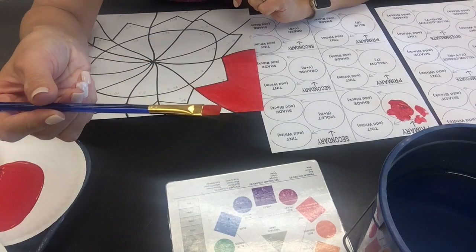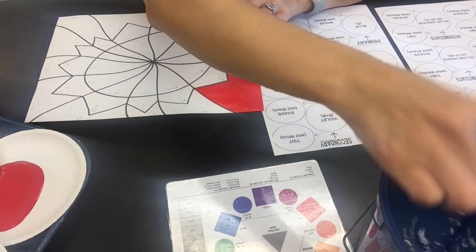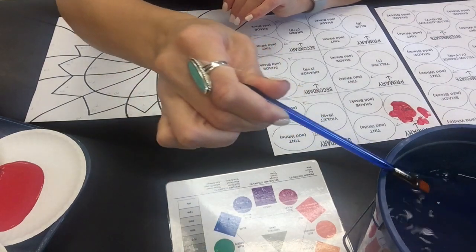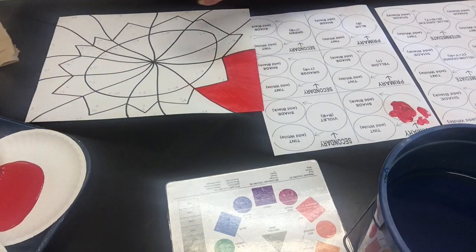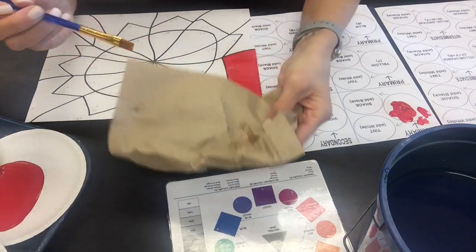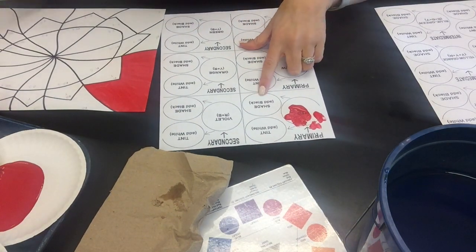I have paint on my brush — always clean your brushes: bounce it off the bottom of the container, then press the bristles on the side. You don't want water in your brushes for painting — you want to get that water out. Take it over to your paper towel and really make sure you dry it off. Now I'm going to move on to the tint and shade for red.